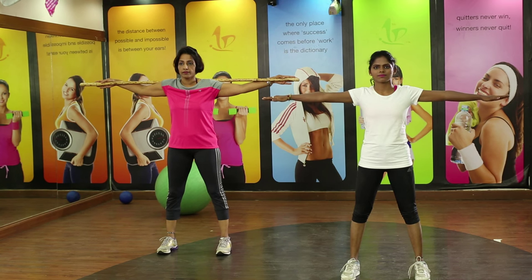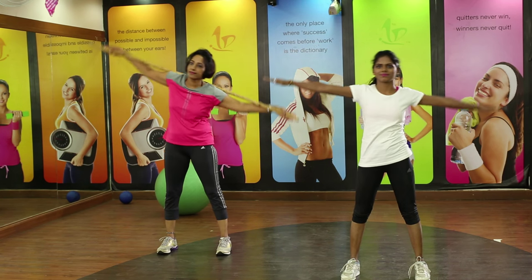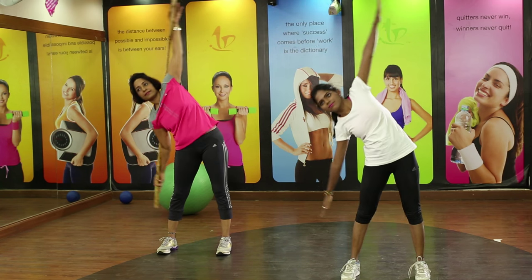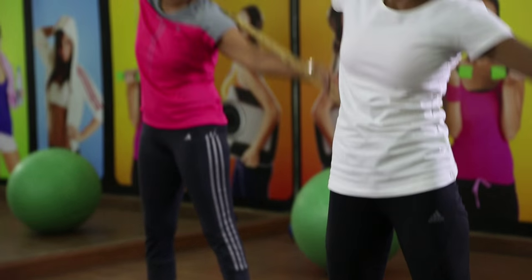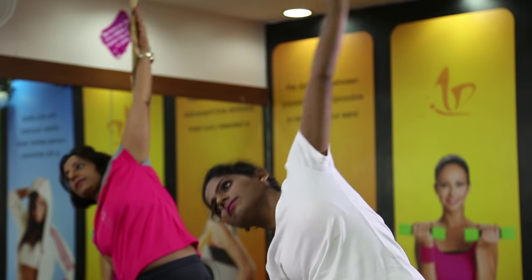Stand tall, feet as wide as your hips or slightly wider is also okay. Hands should be at your chest level. Having a stick will help you keep the hands relaxed and in position. Without a stick is also not a problem — you can do it physically as well.